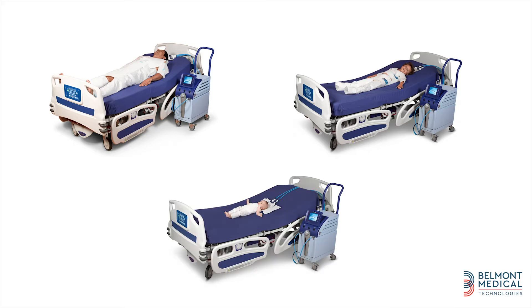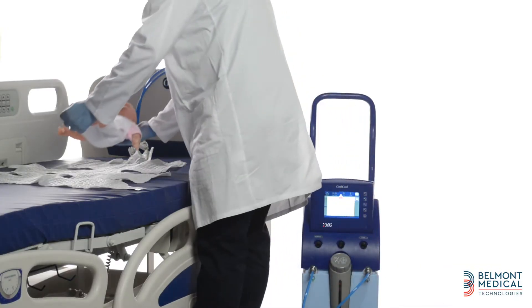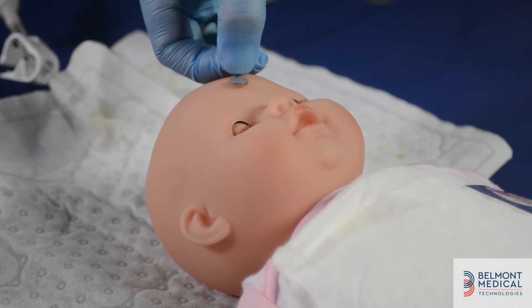Choose the appropriate cure wrap for your patient. We provide adult, pediatric, and infant cure wraps in different sizes, which give full body coverage. Open the wrap on the bed and position the patient as shown.